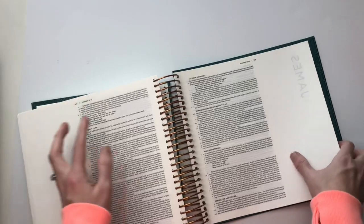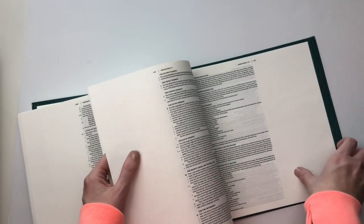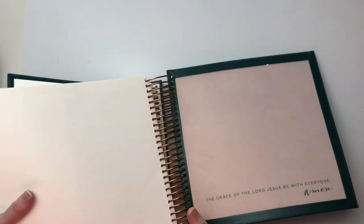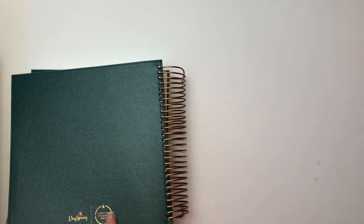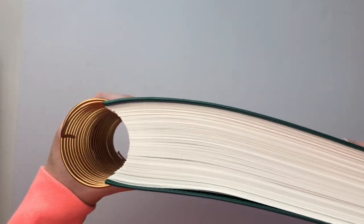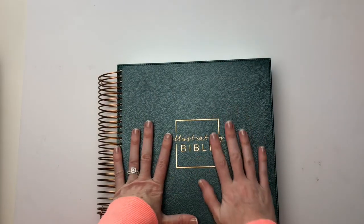In the back, you can see there's another cover page here for Revelation. And then this is the back cover — 'The grace of the Lord Jesus be with everyone.' It's in that beautiful light pink color with that deep teal color on the back. I do love the feel of this cover. It's very durable, yet flexible. I can kind of bend and fold my Bible. Love the spiral binding — it makes it easy to lay it flat and have that as an option.